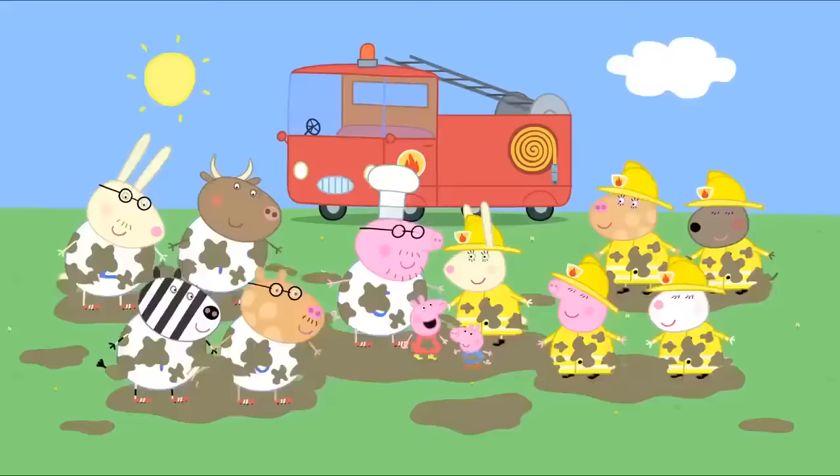Come on, Daddy Pig. Let's do some jumping up and down. All right. Up, down. Daddy Pig likes jumping up and down. Everyone likes jumping up and down.